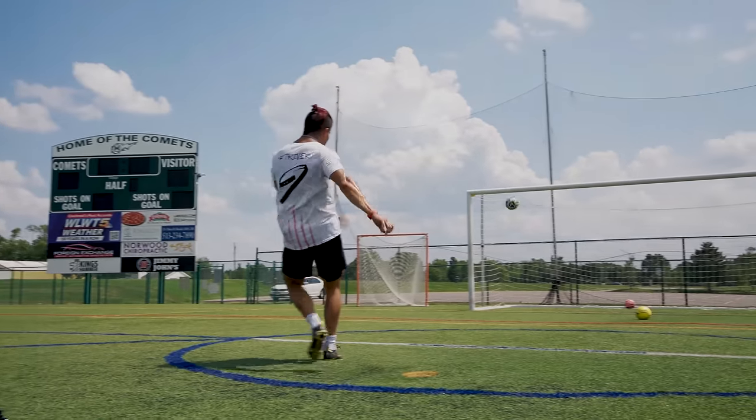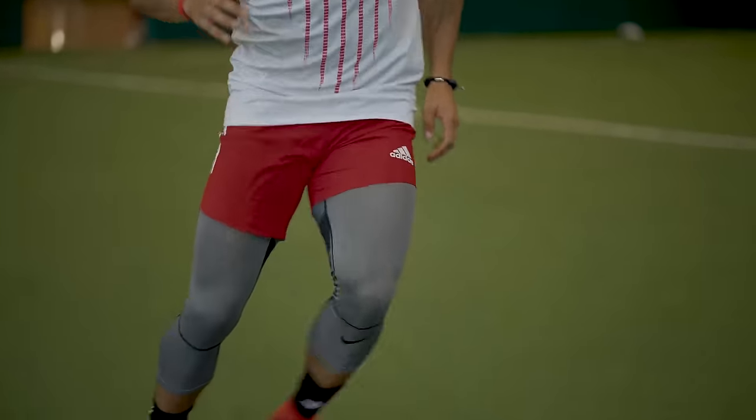Yo, what's up strivers and welcome back to a new video. These next few days I'm going to be testing out an AI powered soccer training app called Playform. In the app you can work on heading, dribbling, shooting, passing, pace, and physical work.